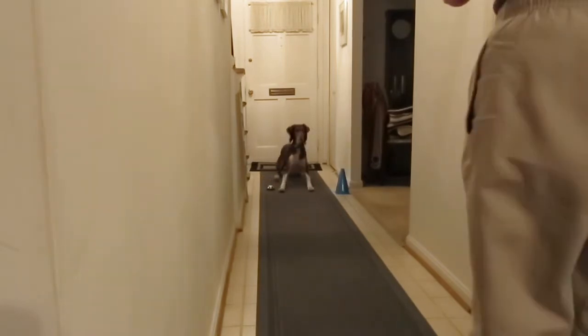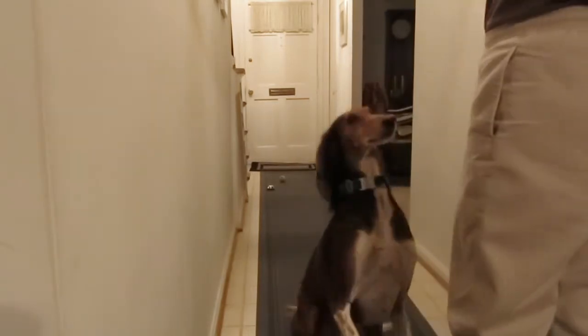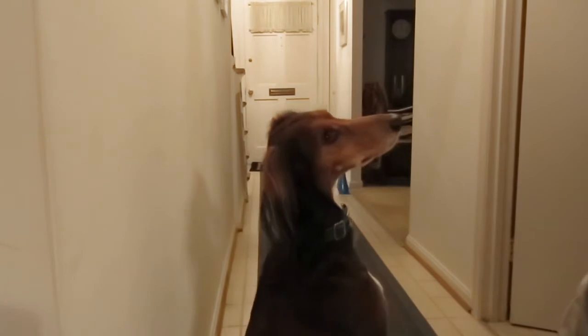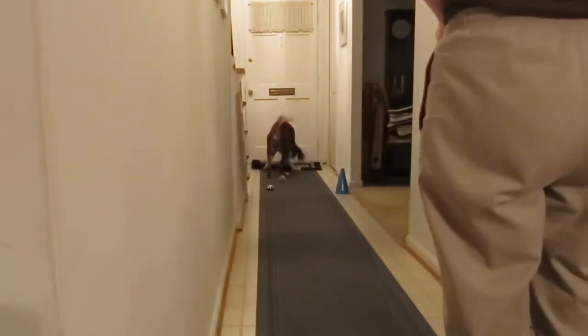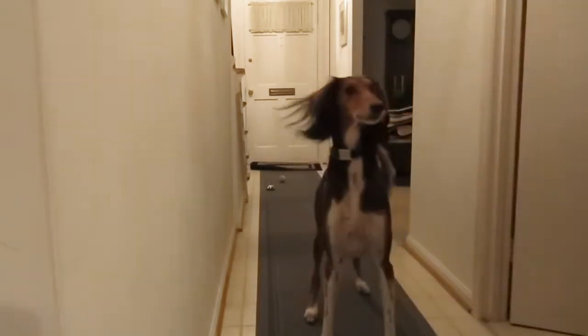Squire, come! Swing. Stay. Get the bunny. Thank you. Good boy.